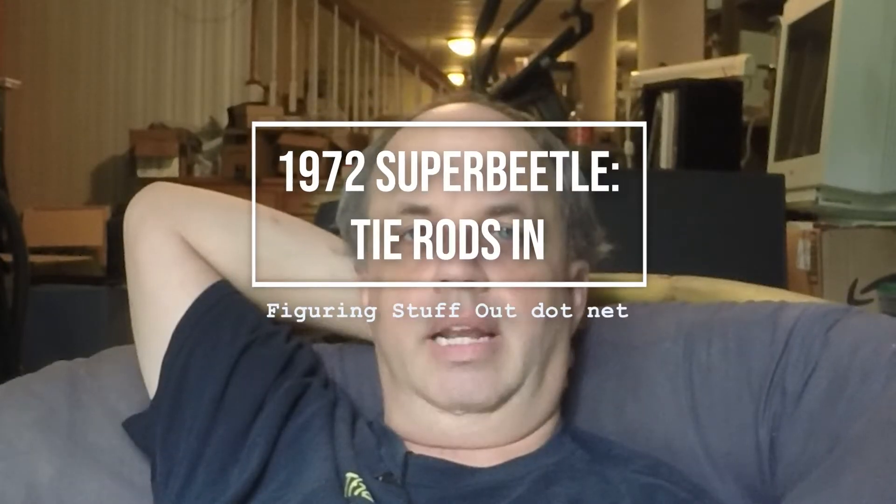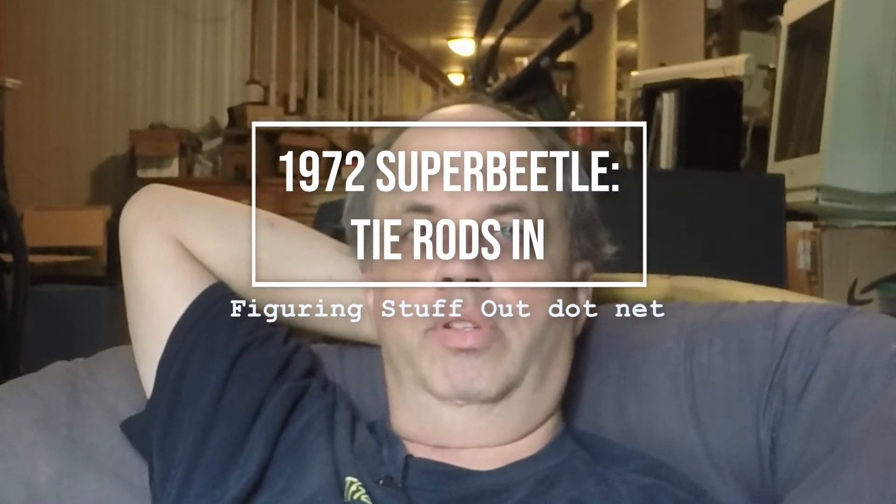Sorry about the hiatus — it's been a busy summer. The last time we saw my Volkswagen, I was working on the front suspension. In the last videos, I've gotten most of the suspension back together. This video is getting the tie rod assembly all put together and adjusted and installed.